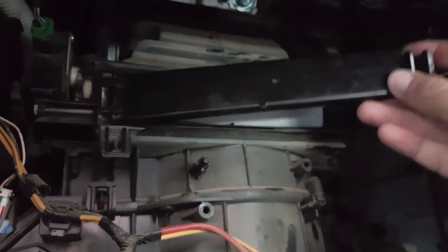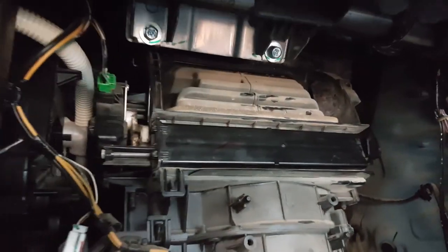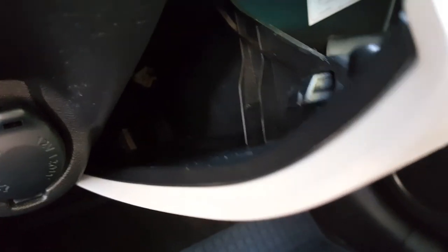Now I'm closing it — just push it back like it was. Checking it's not moving anywhere and not going to fall. Now I'm going to put everything back like it was before.